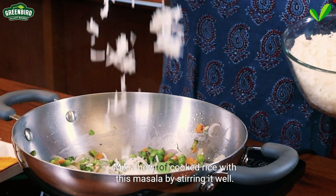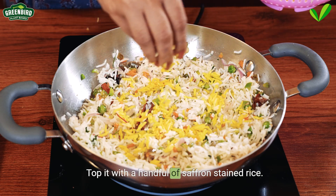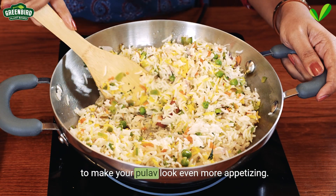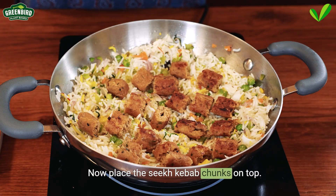Mix a bowl of cooked rice with this masala by stirring it well. Top it with a handful of saffron-stained rice to make your pulao look even more appetizing. Now place the seek kebab chunks on top.